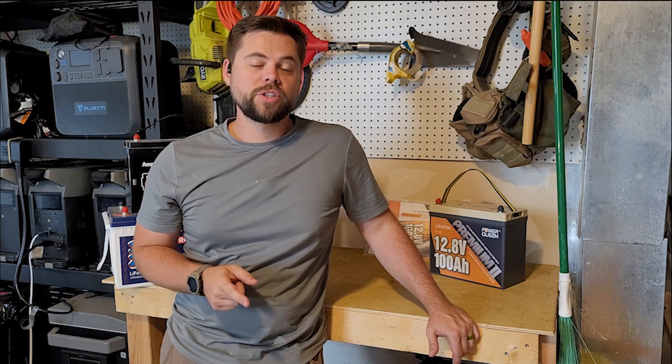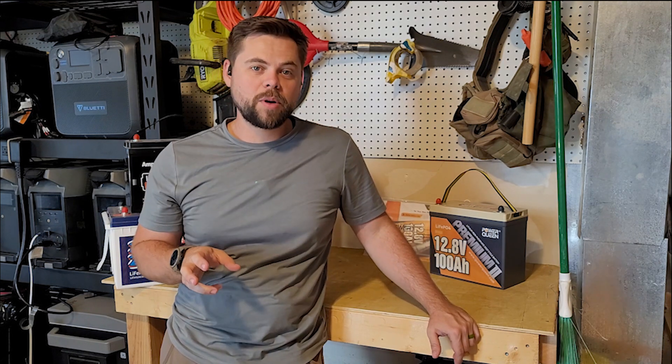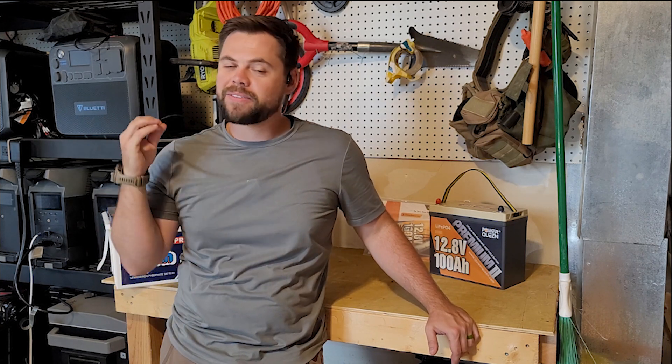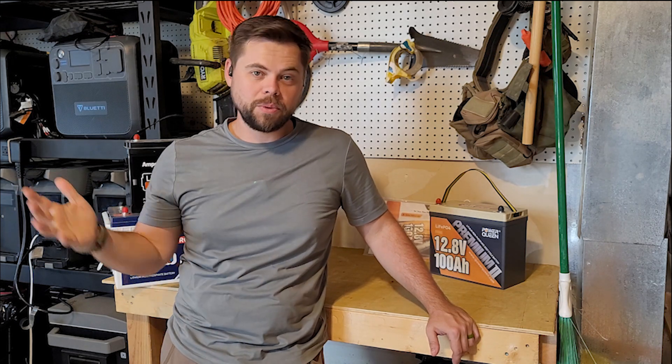Got a new battery that I think you guys really should check out. My name is Ben. This is the Minuteman Prep YouTube channel and when it comes to emergency preparedness, electricity is a vital point of emergency preparedness in today's world.